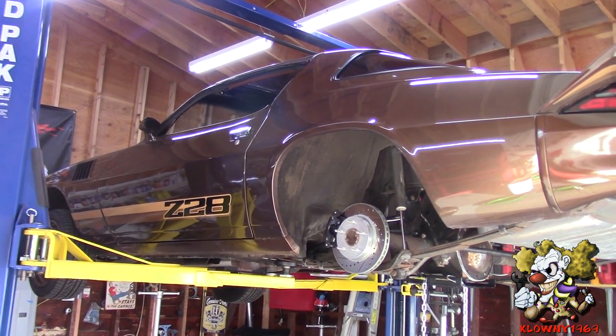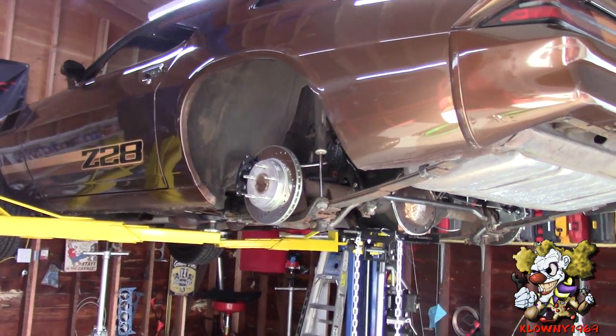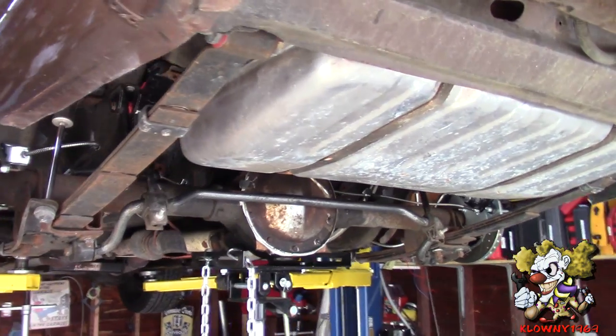Welcome back ladies. In this video I will be changing the rear end out of the 79 Camaro, and we are putting in a Ford 9-inch from Quick Performance.